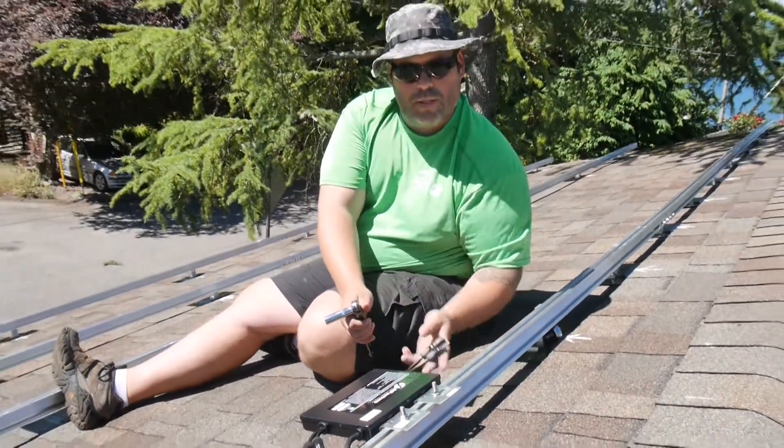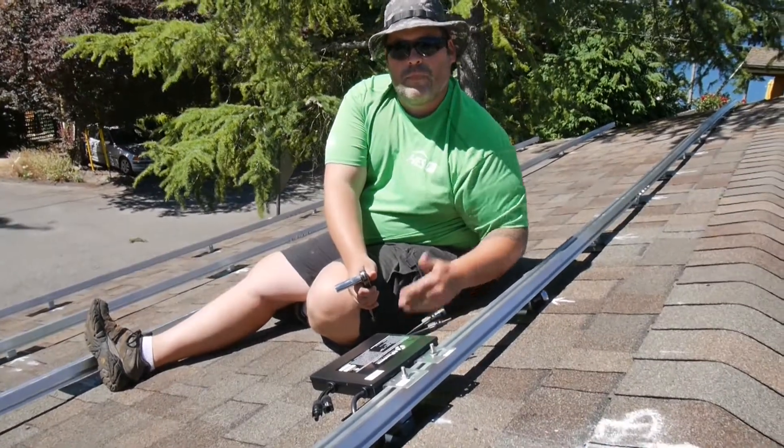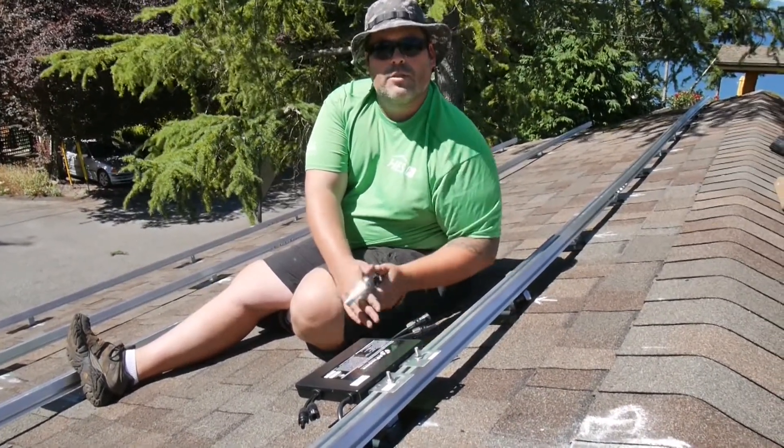Once we put the modules on, they'll clip onto these pigtails and then we'll talk about some wire management. Thank you very much.